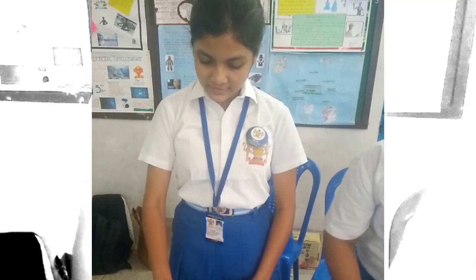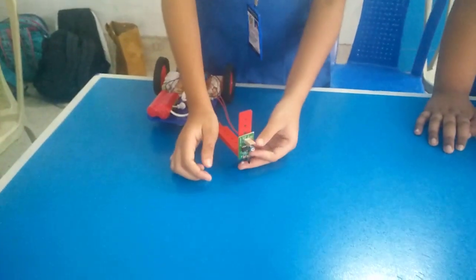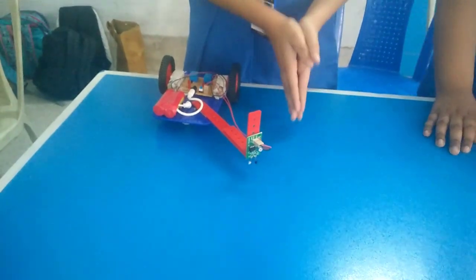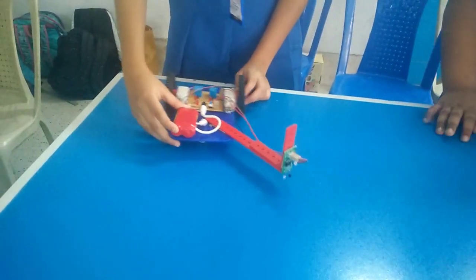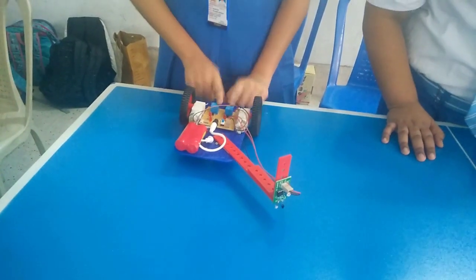This is a light-emitting diode which glows when current flows. In this ion sensor, there is a very important tool called the Edge Avoider. When we adjust it, the current flow changes at that time. And this is the power bank which is also very important for the robot to work. And these are the remaining components.